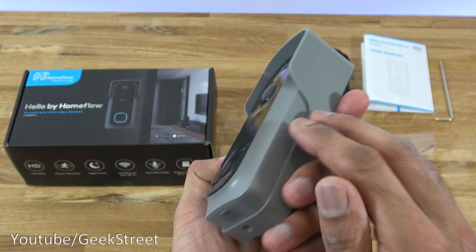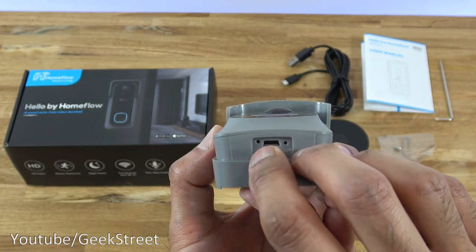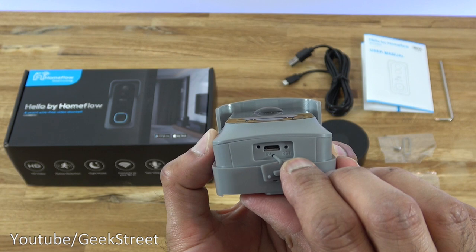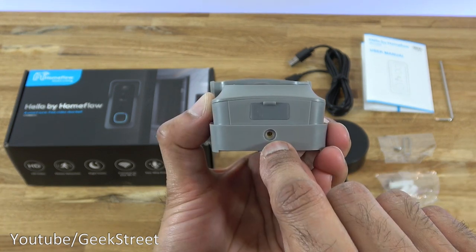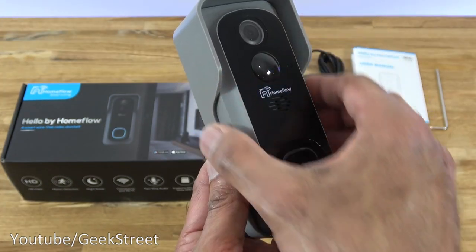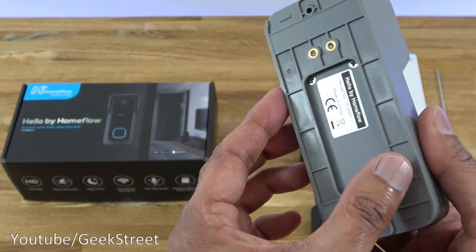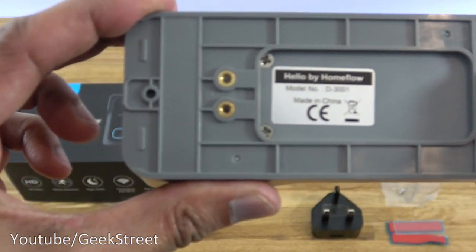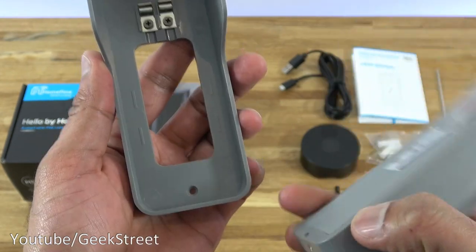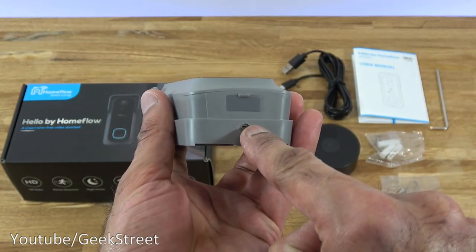Coming around the side, you've got the microphone, and just below that a rubber seal. Opening that up, you can see a small hole — that's a status indicator. There's the charge point — five volts, micro USB connection. The reset point is just underneath. There's also the screw hole for the security screw, and you use the tool to tighten that into position. The finish is gray with glossy black around the front. To install, there are two screw holes on the back plate — screw it in place, put the security screw in, and you're done.